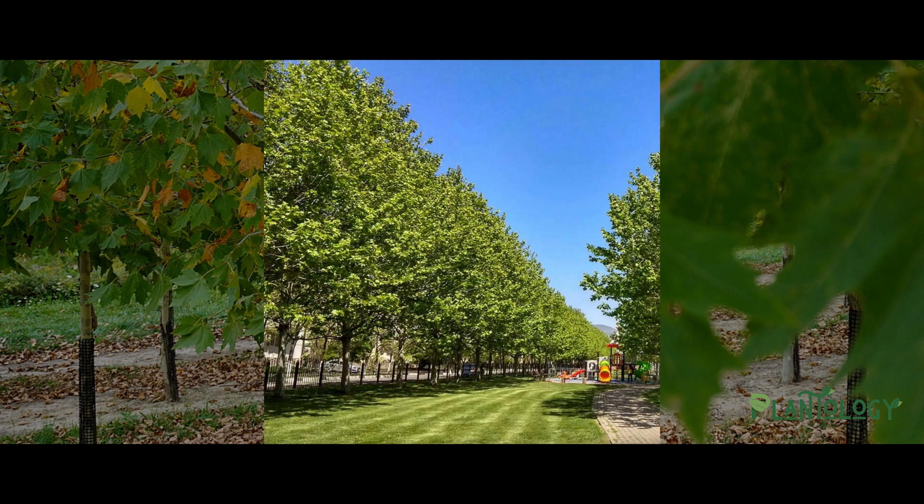On top of all its great site tolerances, the London Plane Tree also has a very fast growth rate. It's not uncommon for a healthy specimen to grow more than three feet in a single year.